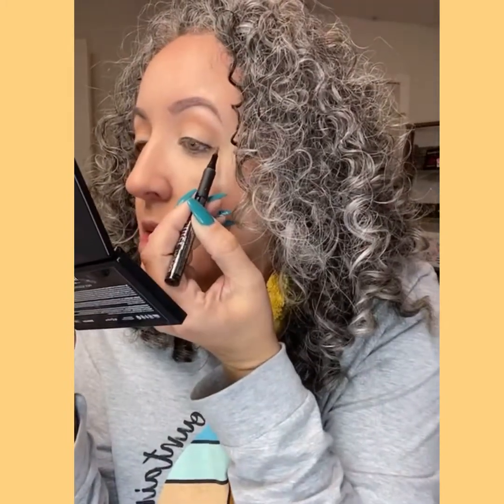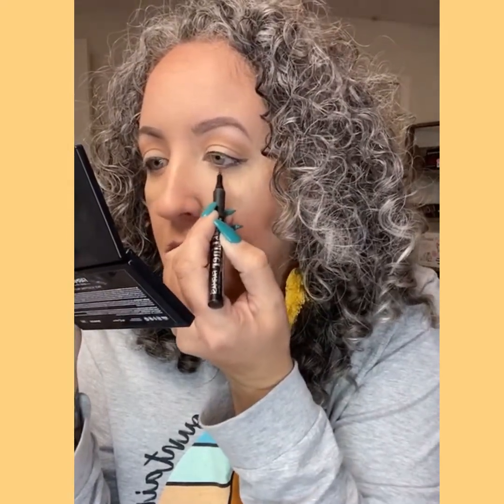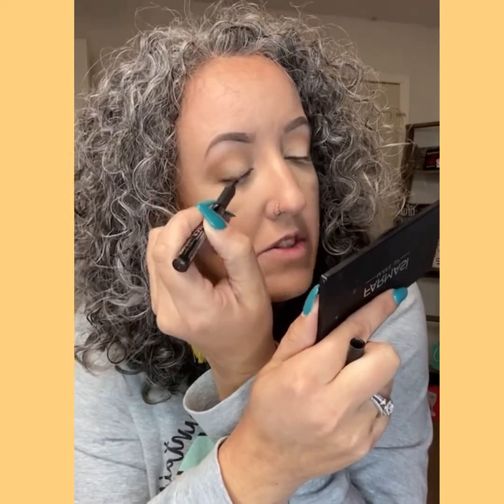Watch how easy these are to make a wing. Did you see that? I just fill in the bottom and then I have a wing — it's amazing. They're so easy to use. The black, I think, because it was coming in the kit — that beauty kit 125, you get like $330 worth of makeup.